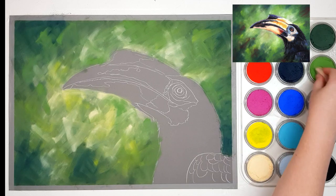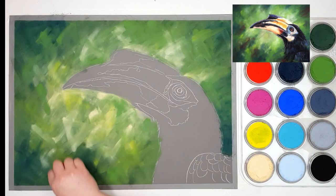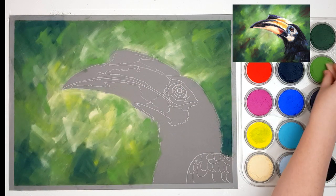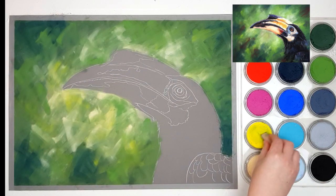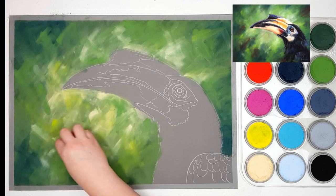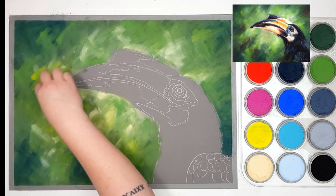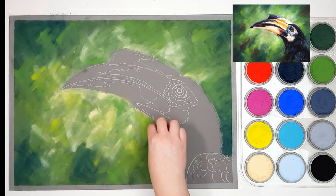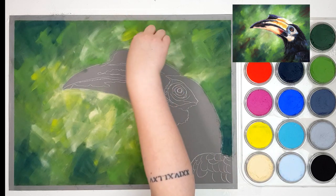You can also mix your colors straight on the pans. If you're trying to mix a green, for example, you could grab some blue and mix it into your yellow pan and it will create a green color there. If you end up with green pastel in your yellow pan, don't worry — just grab a tissue and gently wipe the surface of the pan and it will lift up that excess pastel, revealing the clean color underneath.